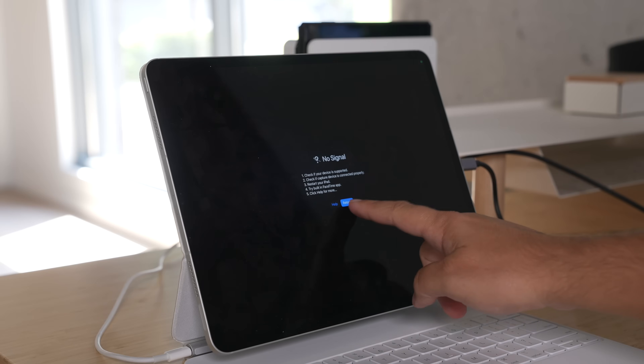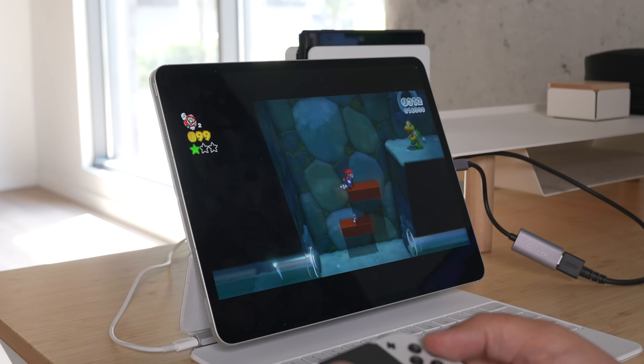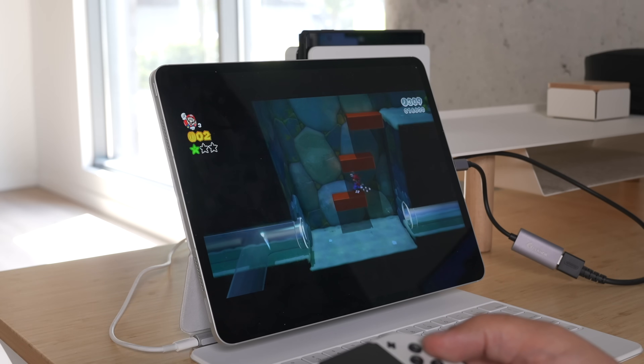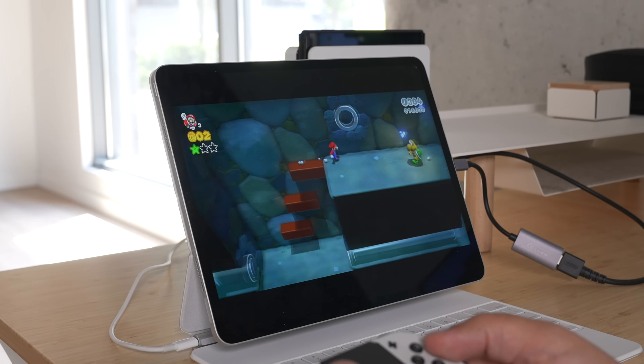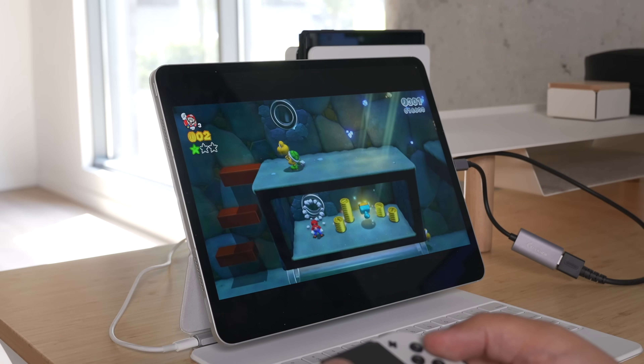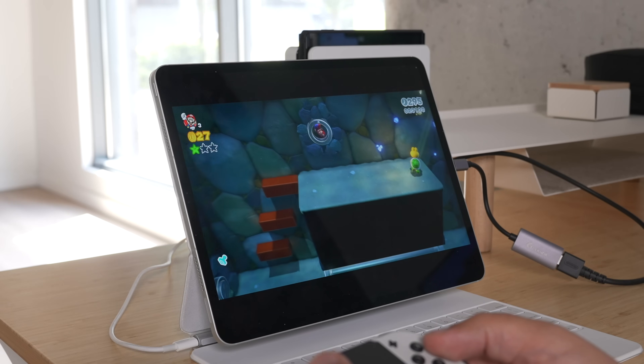If it doesn't display automatically, there's a little option to force reload that, and you should have everything up and running. There is a micro input lag — very, very small — pretty much not noticeable in my opinion, but it is there. It should not impact you on about 90% of the games you're playing.